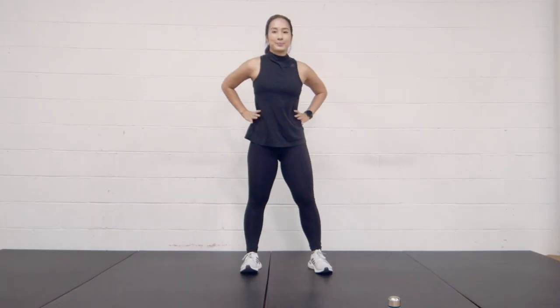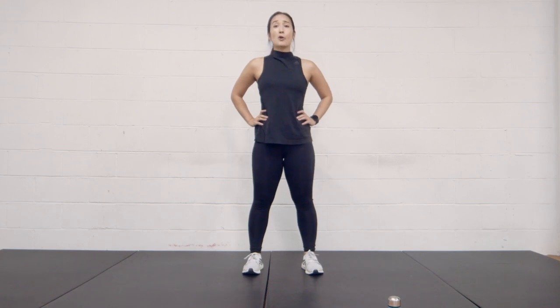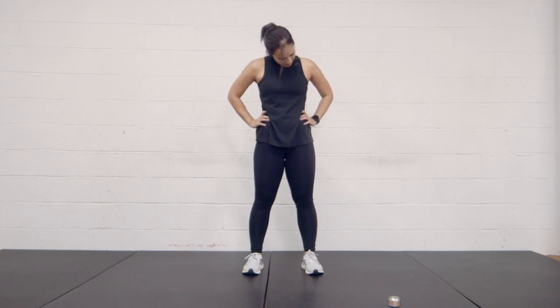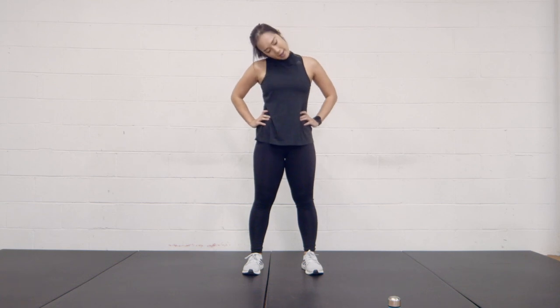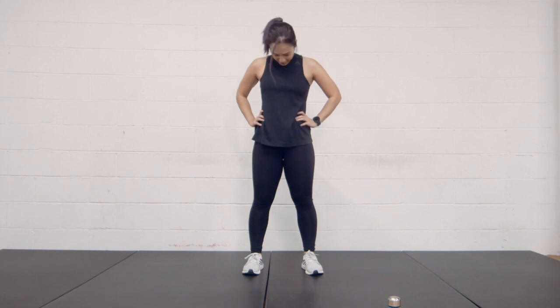Hands on your hips, feet shoulder-width apart. We're just going to roll out our neck with a nice simple rotation — clockwise. Three, two, one, and change direction. Four, three, two, and one.